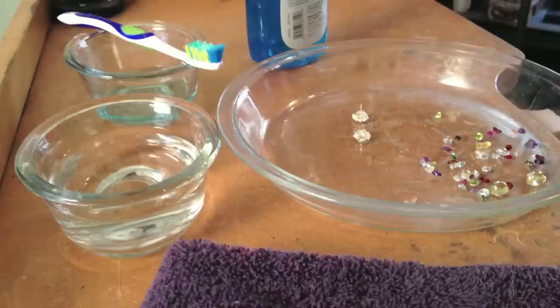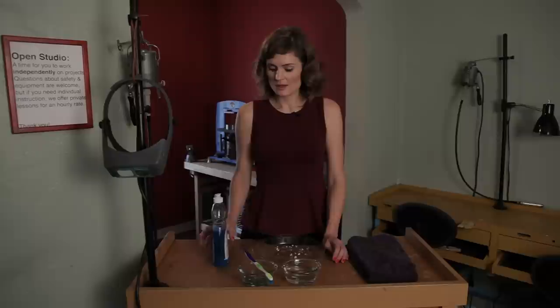Hi, I'm Johanna Ingram with Herald Studio located in downtown Phoenix, where you can have fun learning how to make your own jewelry. And today I'm going to talk to you about cleaning sterling silver jewelry with gemstones.